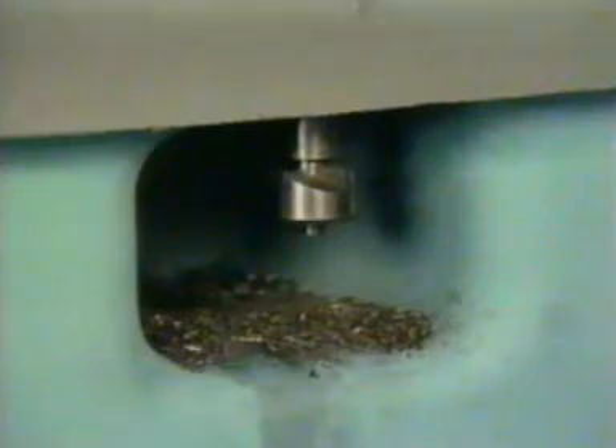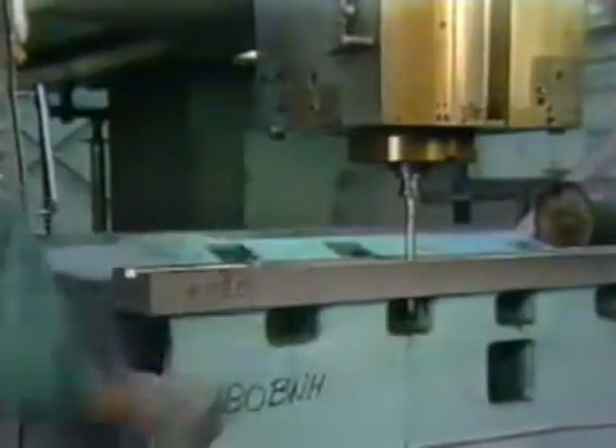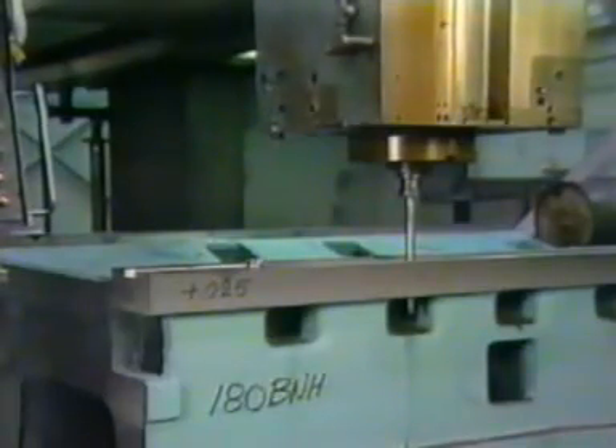Traditional tools with multi-tooth cutters are expensive, require grinding, and chips packed between the teeth, resulting in high tool pressure and poor finishes. Also, multi-tooth cutters must be attached and detached from the driving bar manually, requiring costly machine stops. Handling the hot cutters is hazardous, too.